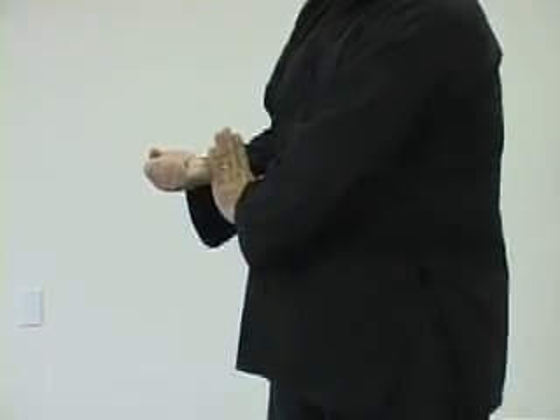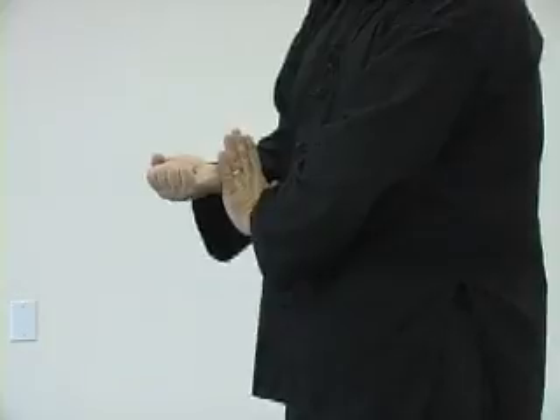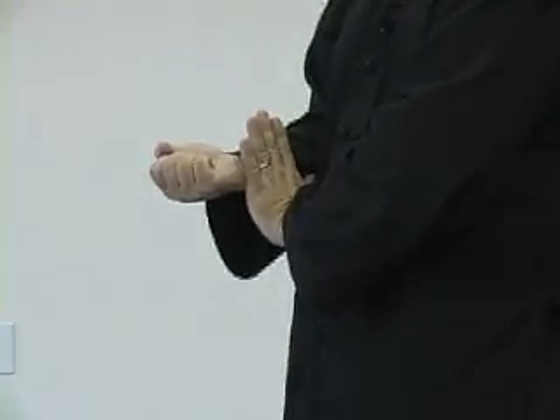Now, as I move, my arms are going to stay in position. Once they get here, they only move because my body moves or turns, not because they're doing any physical movement at all. Okay, let's go.